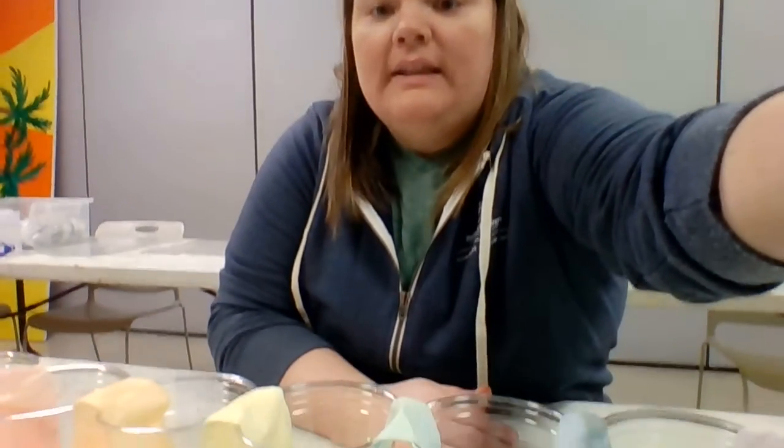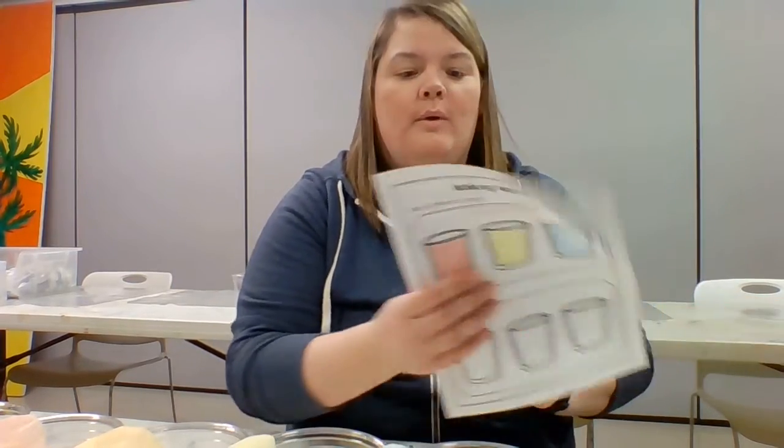So what we originally predicted — and it really was me mostly — is that there wouldn't be any changes, that all the colors would stay the same. I was curious how the colors were actually going to get into the other cups, and after giving it enough time to get saturated in the paper towel and get everything moved over, I can't believe it's basically created a rainbow, which is so cool.